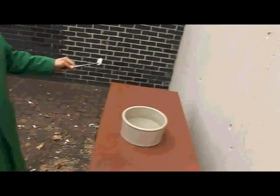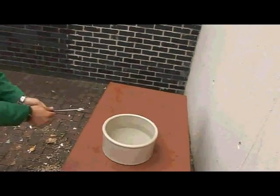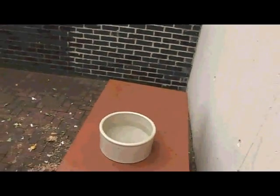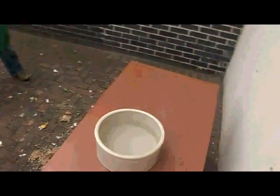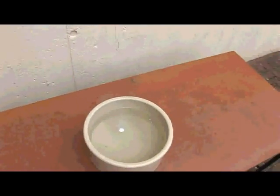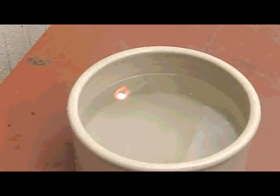So here we have a bowl full of water and maybe about a gram of sodium. It's reacting really, really quite quickly and violently with the water. You can see it fizzing around as it generates lots and lots of hydrogen gas. The heat from the reaction is now burning all of that hydrogen being generated, and you can see the orange sodium flame.